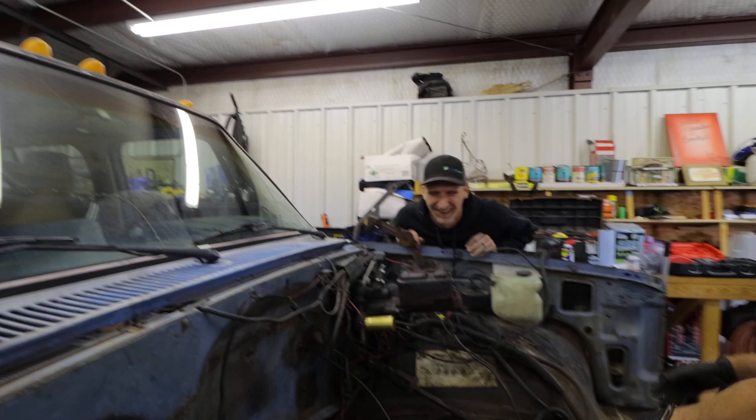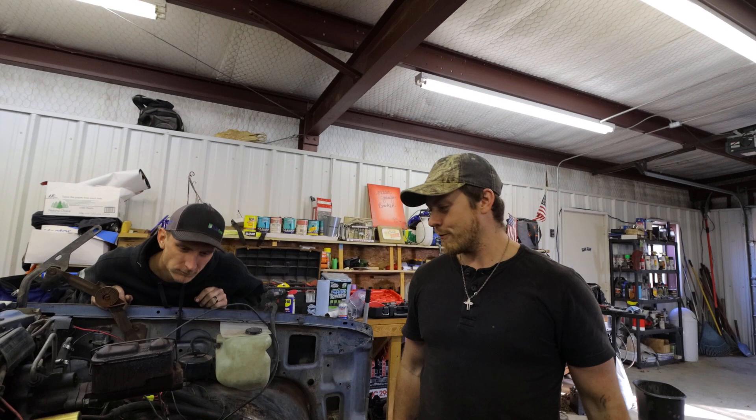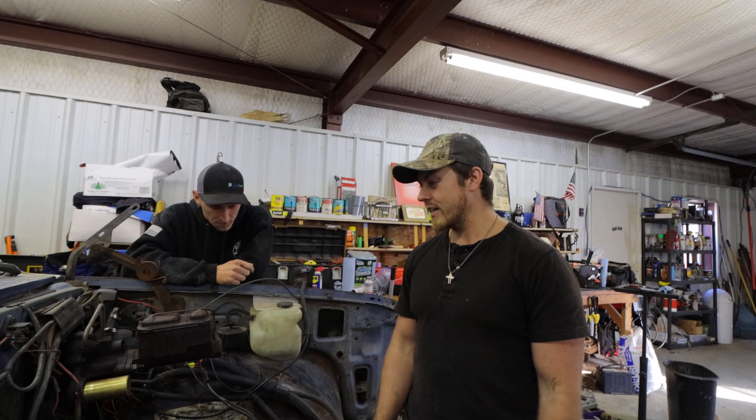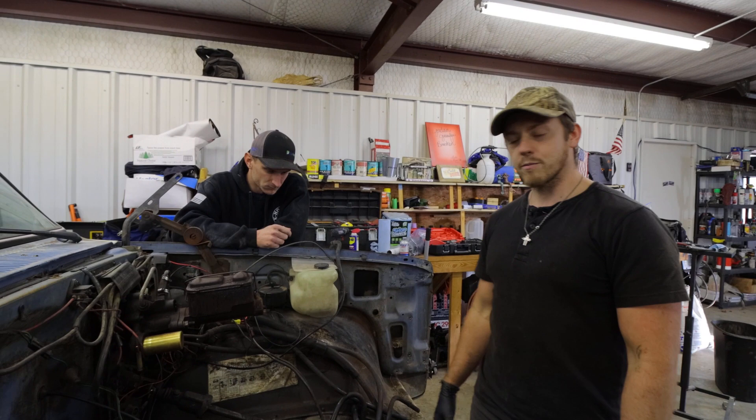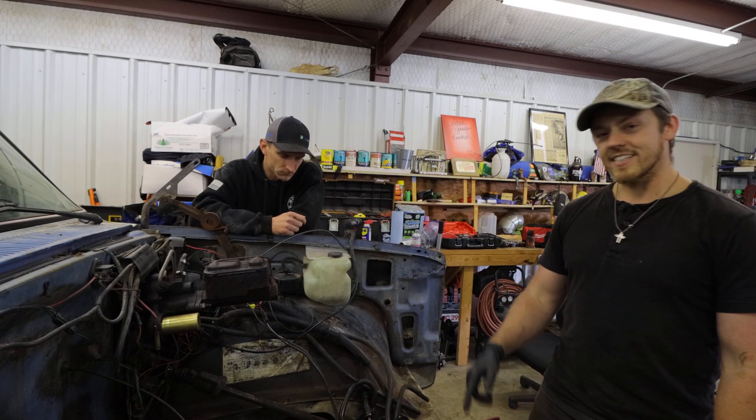Alright guys, as y'all can tell we've got the 454 out of this thing and now we're just working on cleaning up this engine bay, getting rid of stuff we don't need, and preparing this thing to be stripped completely down. By the way, if y'all want to follow this project along - a 6.2 liter L86 going into a 1986 crew cab square body - go hit that like and subscribe button down below.